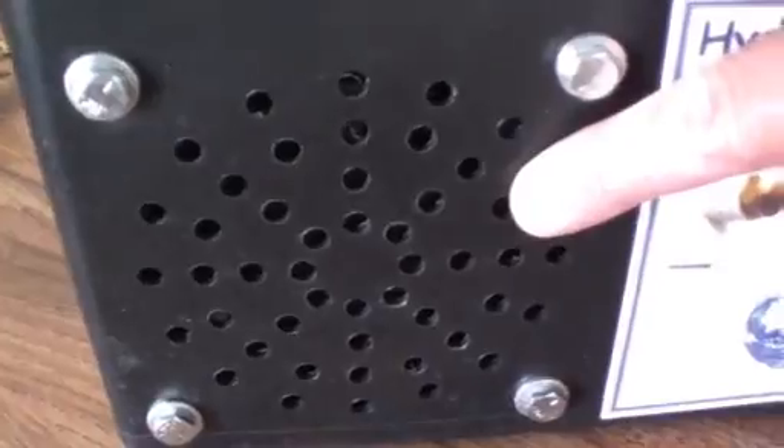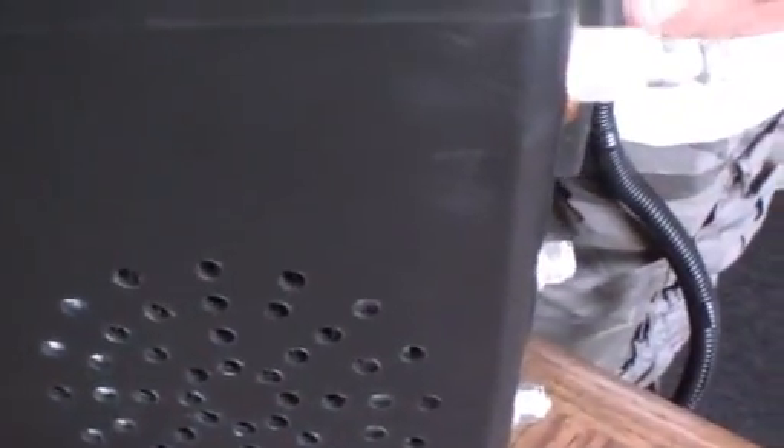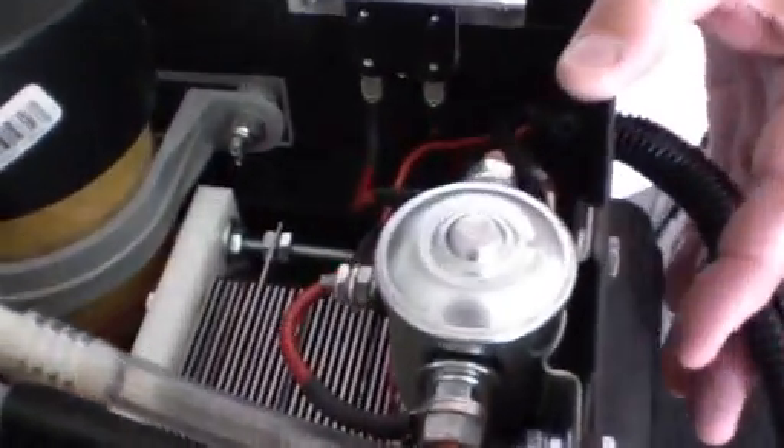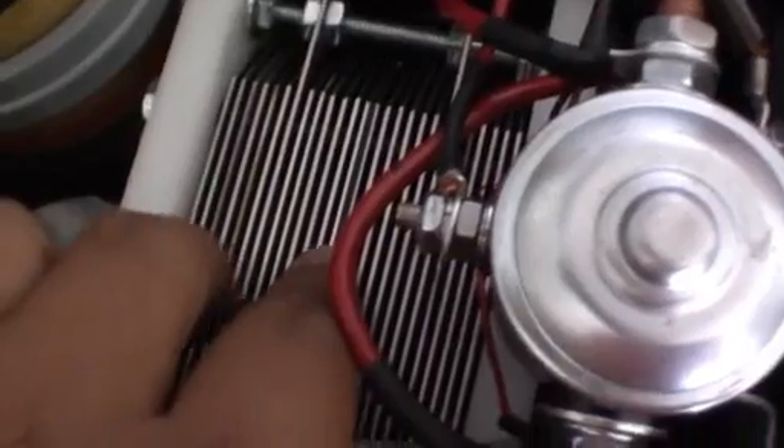We have the fan — the intake from the fan. The air passes through, comes to the cell, and exits here. So it's letting the hot air go out, positioned right next to the generator itself.